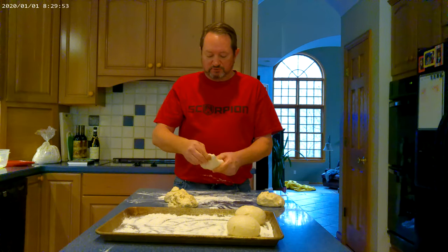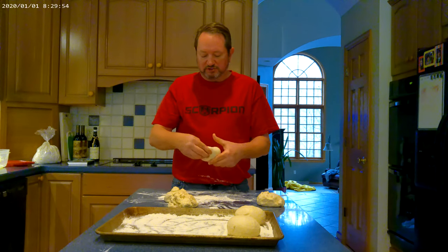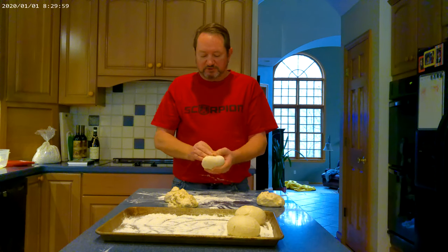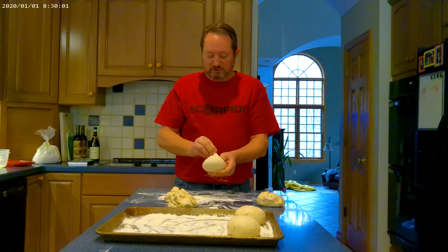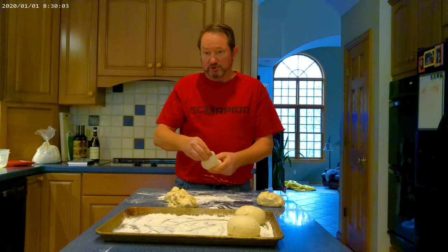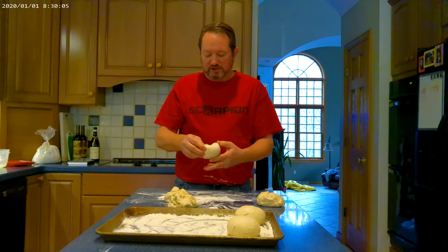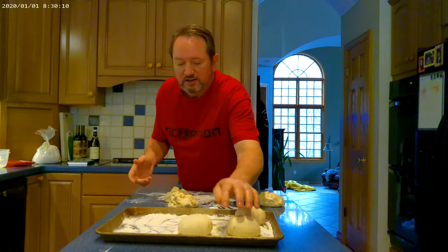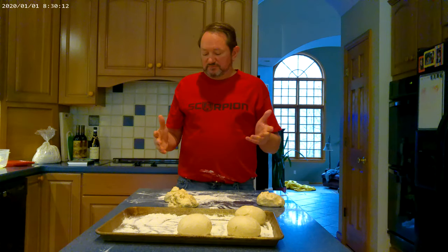That's really all there is to it. The recipe, of course, is written out with pictures on our website, ExploreItalyandBeyond.com. Please subscribe to our site — we'll be doing more videos. We also have our trips to Italy and other places like Norway and Sweden. I'll finish this up and cover it totally with cling wrap.